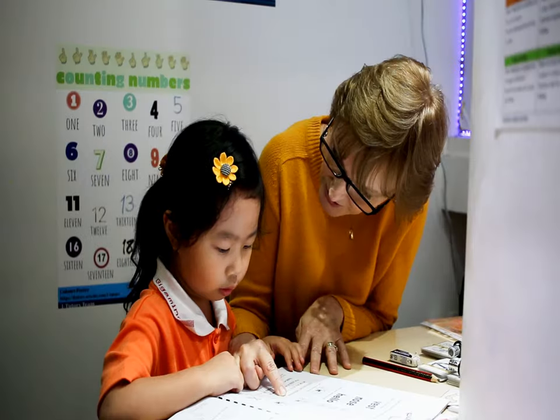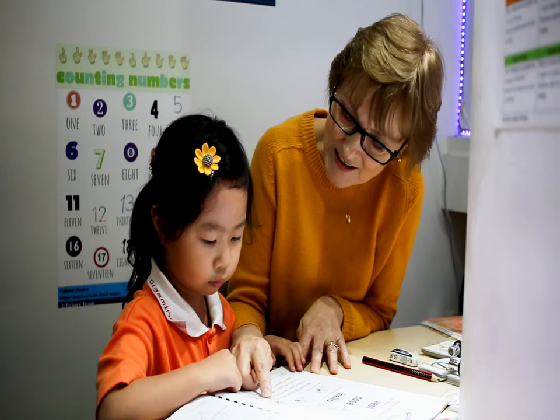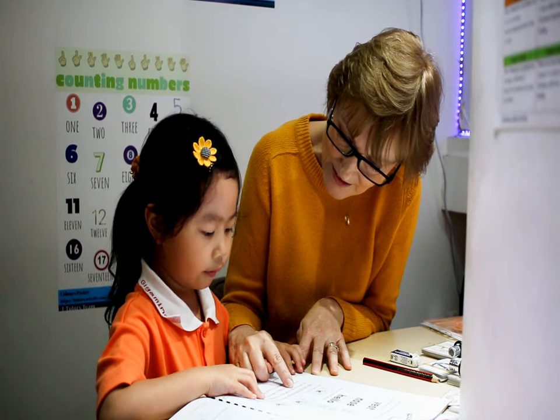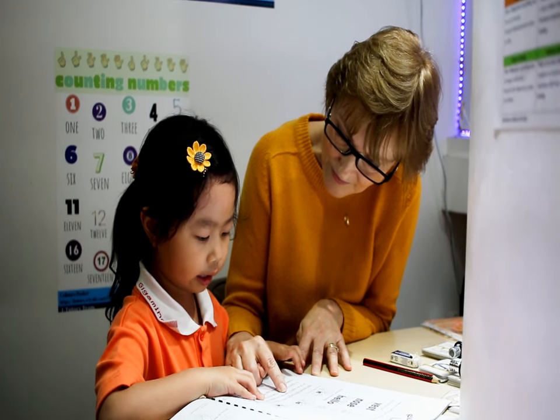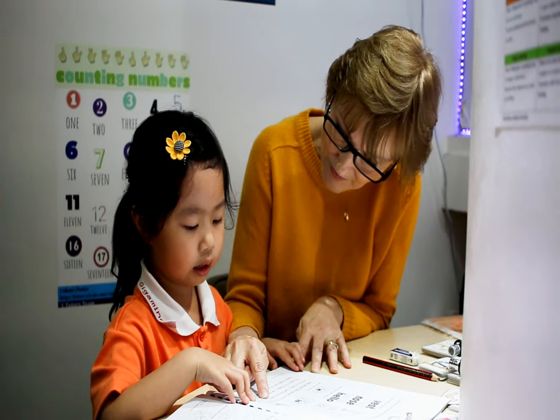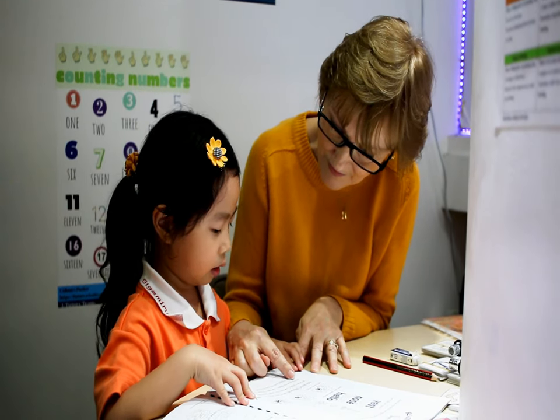Look at this — what is it? It is a pilot. I can play the pilot.